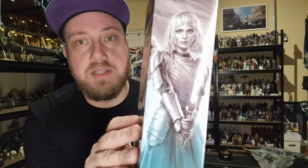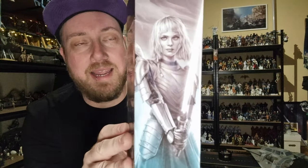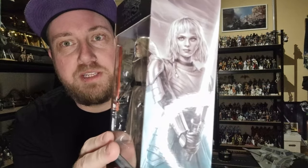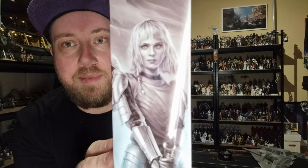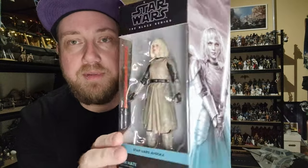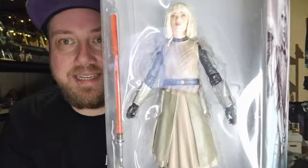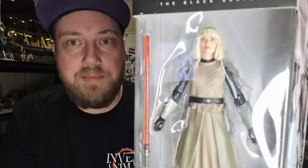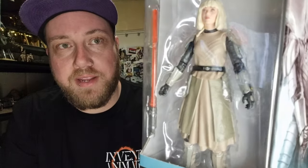There's a nice picture of Shin on the side, and again, a lot like I said with the Baylan Skoll figure, it looks almost a little bit more like something off of an expanded universe book cover, as opposed to an actual representation of the character from the show. It's pretty close, but her and Baylan both look a little bit more artistically styled as opposed to being from the actual actors that played them.